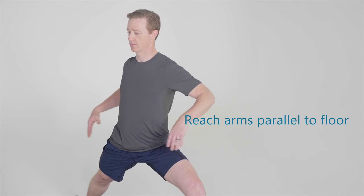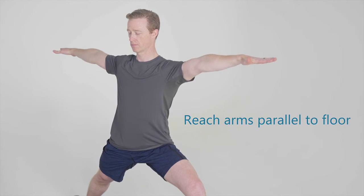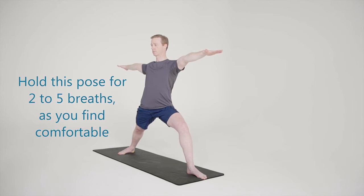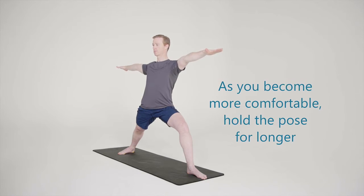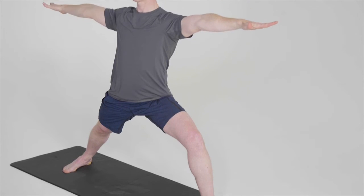Reach your arms out to the sides of your body until they are parallel to the floor, so your left arm reaches out over your left foot and the right arm over the right foot. Extend the arms long, actively extending the fingers and hands, contracting the triceps. The neck staying long and relaxed, shoulders down and away from the ears, shoulder blades drawing down the spine.